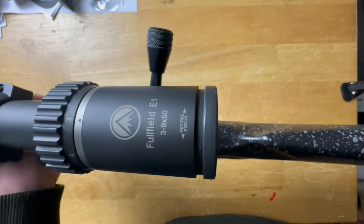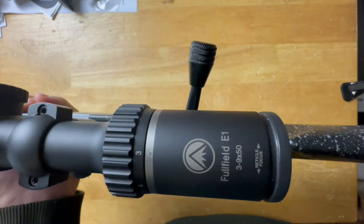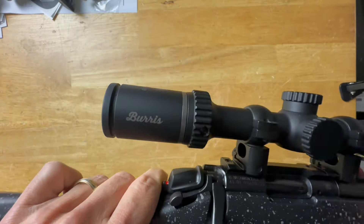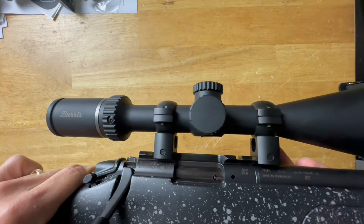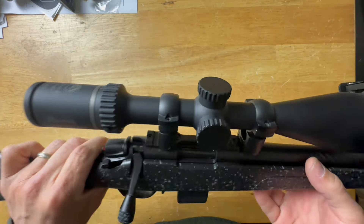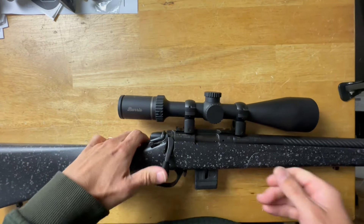A couple of bells and whistles this scope does not have: the main one is illumination — there's no illuminated reticle, so it won't work great in the dark. It also doesn't come with scope caps, though those are very inexpensive if you want them. And it doesn't come with a speed lever, but again those are super cheap if you want one.